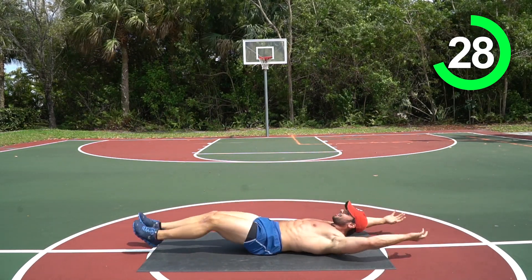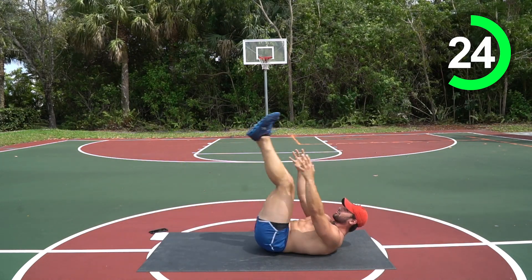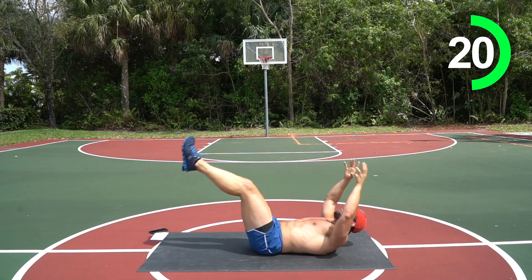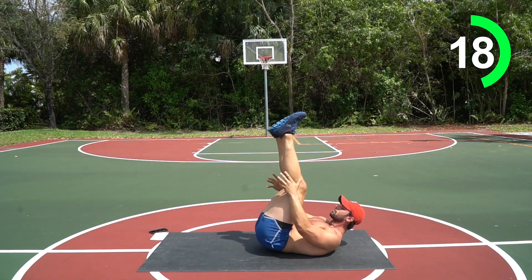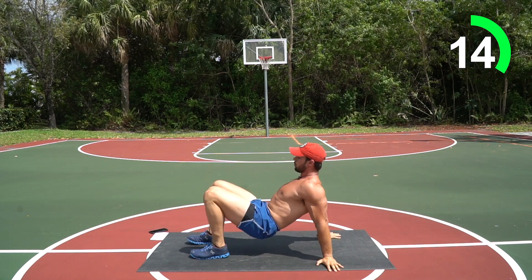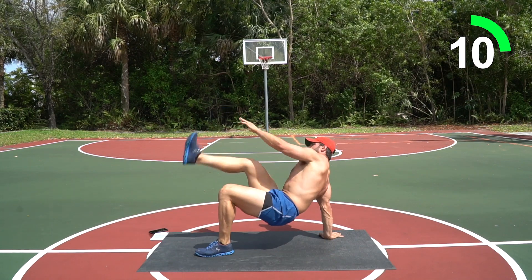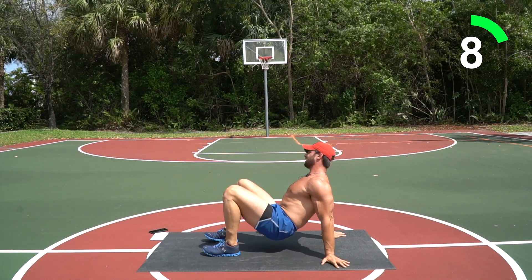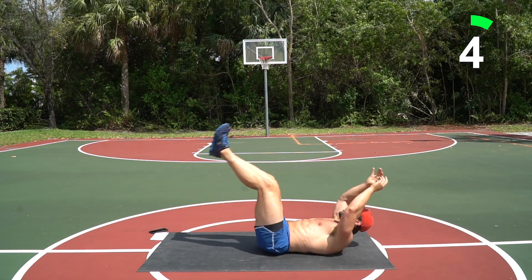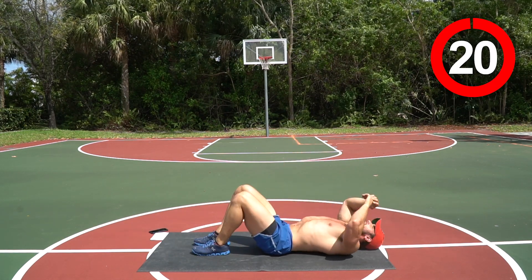Drop down to the mat, full extension — meet those hands and those feet together. Keep going guys, back up, let's go! Three, four — back down, here we go. I know you're tired, let's go — three, two — that's it! Way to go guys, round two done!